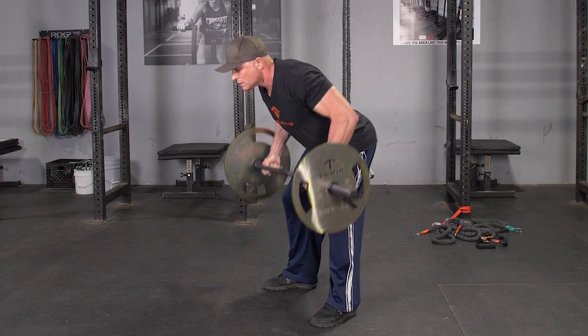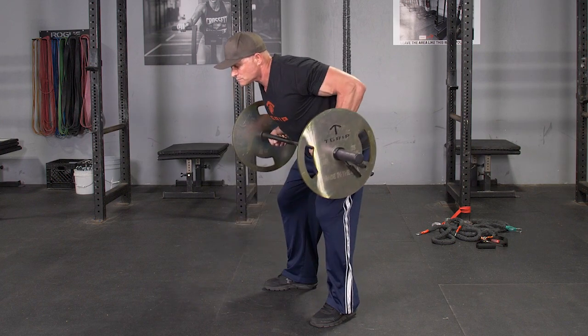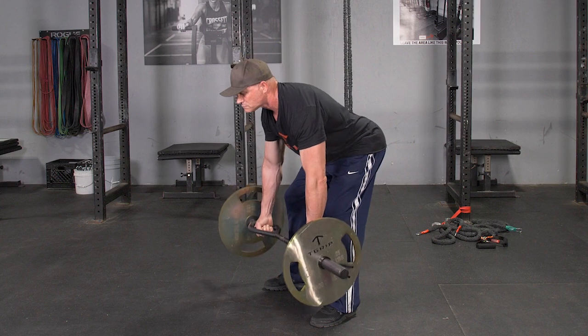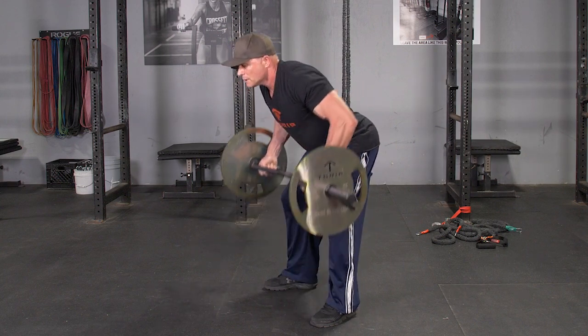To complete the bent over row exercise, begin by holding your T-grip bar with a parallel grip. Standing with your feet about hip-width apart, lean down until your back is roughly parallel to the floor.